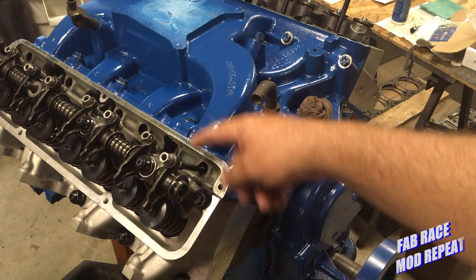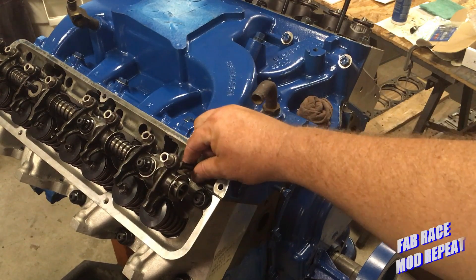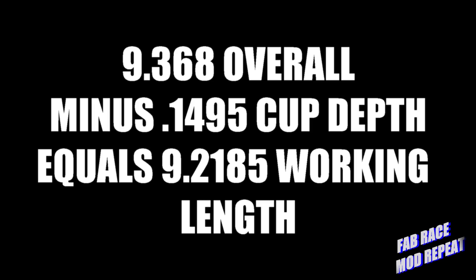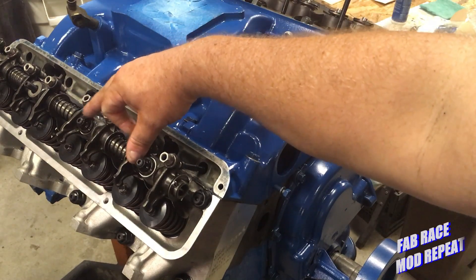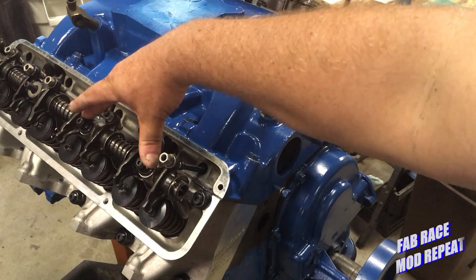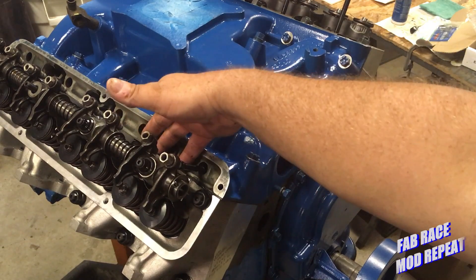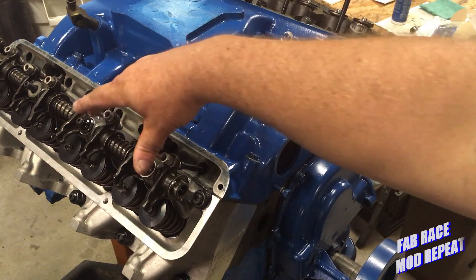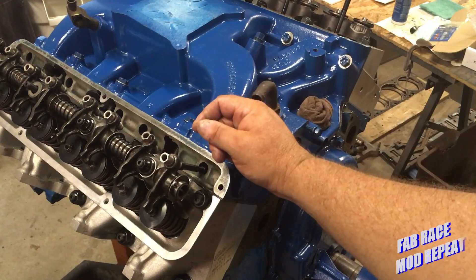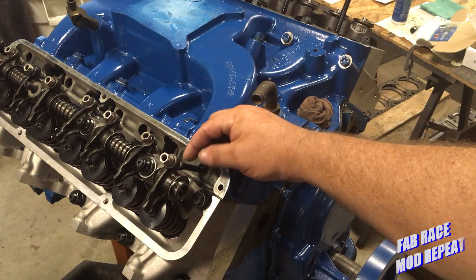What I need to do is measure, get zero — which I've already done. Then take these two bolts out; I've just got two studs locked down to hold it in place and make sure we're tight against the head. This is the Edelbrock stud kit that you saw me install in some of the previous videos. I'll then be able to take this pushrod out now that I've got it in place.